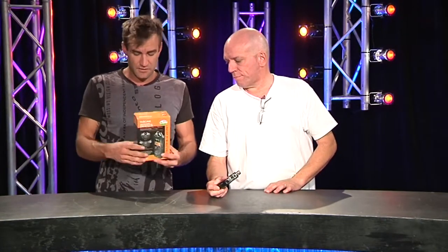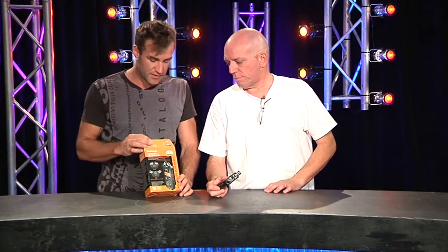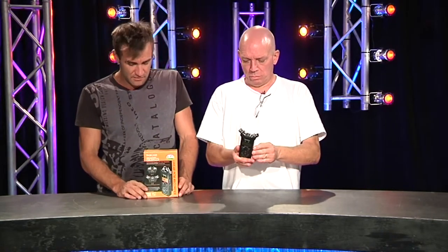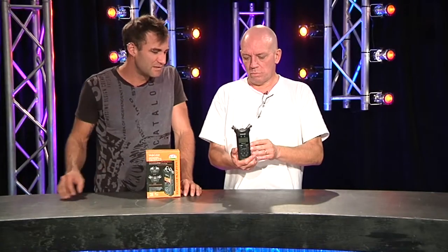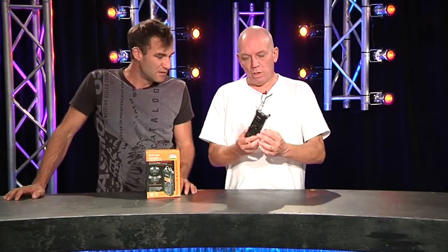It comes in a cute little box and there are various accessories included. For the dollars, for something that does 24-bit 96k if you're running it in hardcore mode, it's got a little speaker built in so you can go back and listen to your recordings, plus a line output — so even if you wanted to use it as a playback device, you could do headphones too.